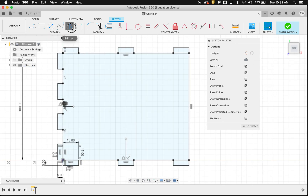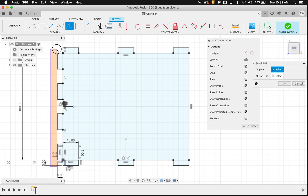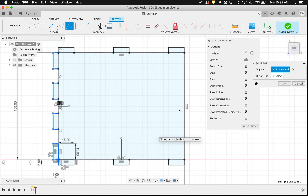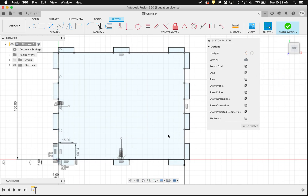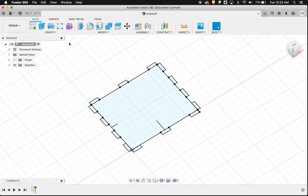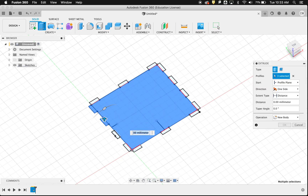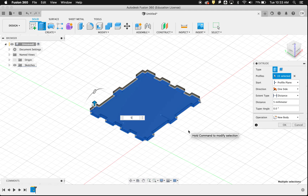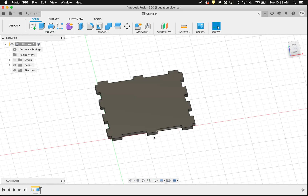I do the same mirroring on the other side, being careful to deselect any unwanted elements. After selecting the correct mirror line and clicking OK, I've got a rectangle with a full set of tabs on all sides. I click Finish Sketch, then Extrude, selecting all the tab profiles. Since the wood is 5mm, I enter 5mm and press Enter — giving me the completed laser-cut base piece.